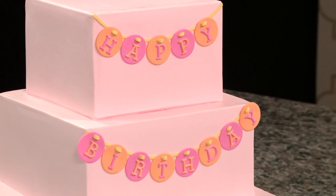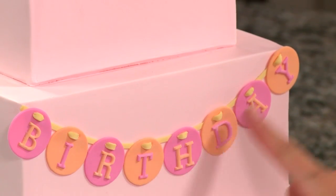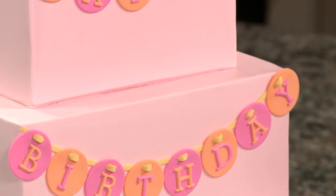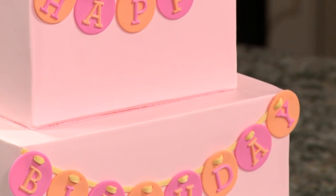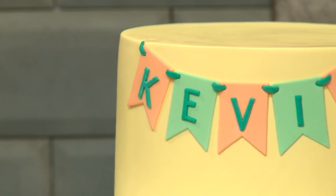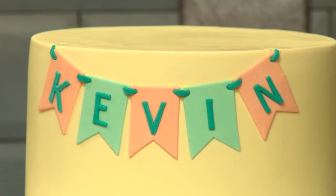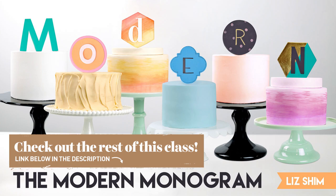I finished attaching the rest of my flags onto this cake. You can see the ribbon really looks like it's threading through each flag and creates a very fun and festive look. If you're using a flag shape that has corners, like with this bunting cake, you can create a different look of threading by connecting the ribbon between the edges of the flags. This doesn't work as well with circle flags, but it works very well with flags that have corners.